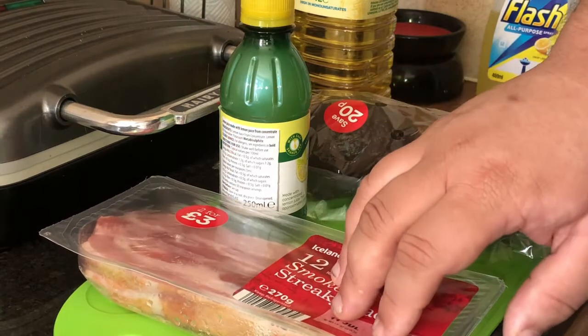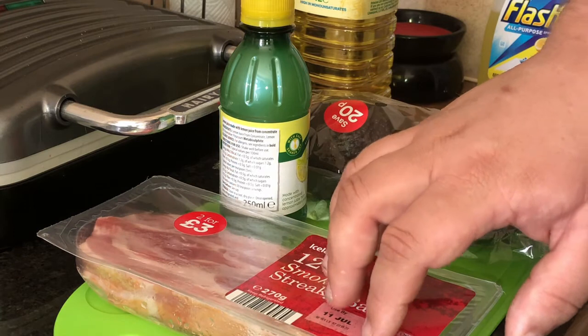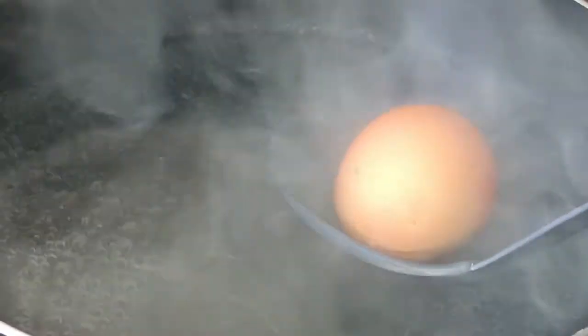Now I don't know if this is going to turn out right, or whether it's going to be a complete failure, but either way you'll see the end result. So I've got two eggs, I'm just going to lower into a pot of simmering water and cook for six minutes until they're soft boiled.